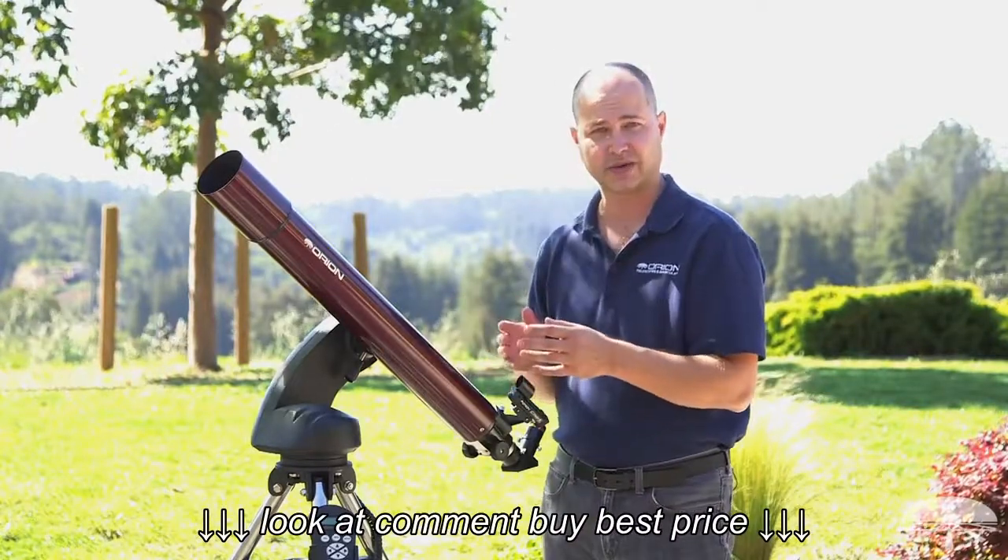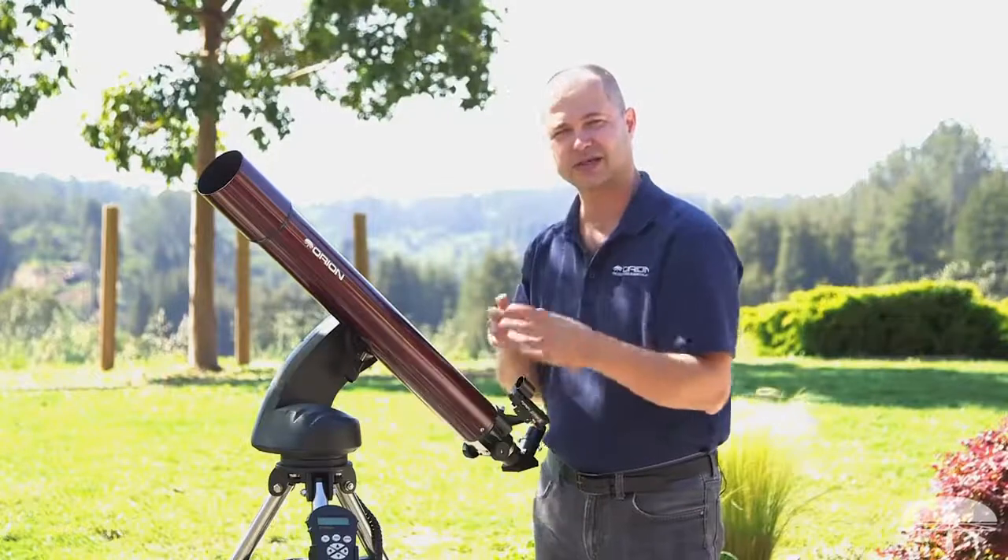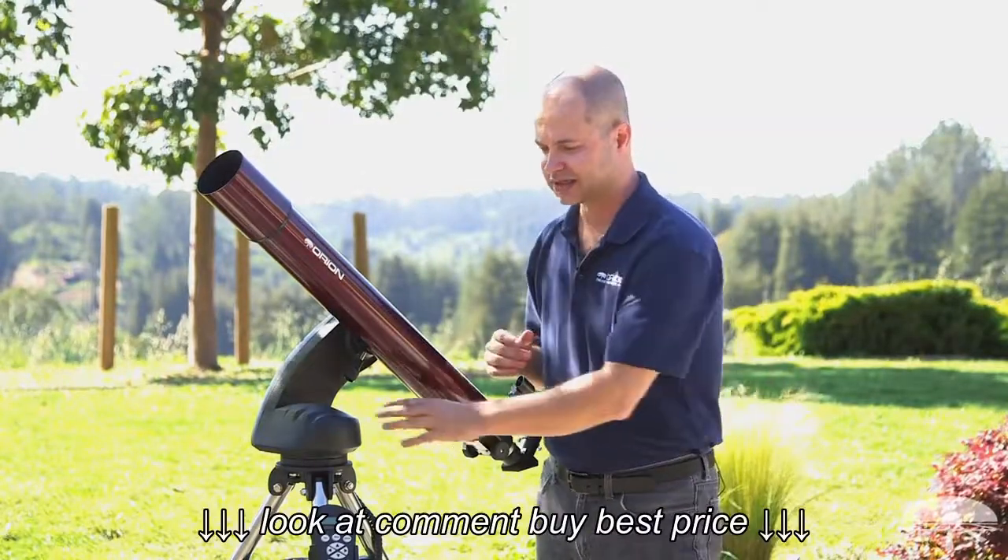The mount takes eight AA batteries, and they fit into the base unit. It's not a separate little pouch anymore, so that's a nice feature.